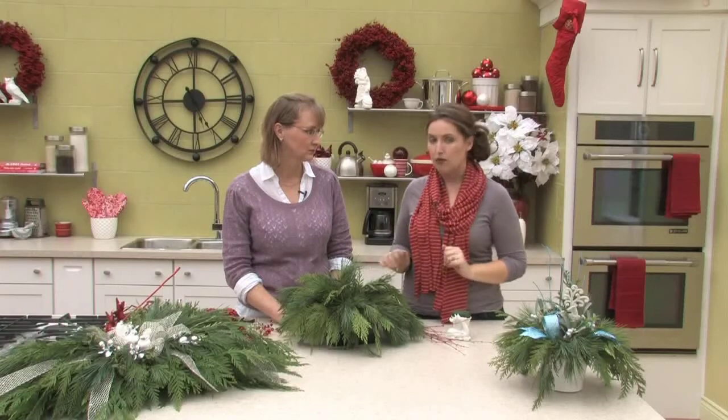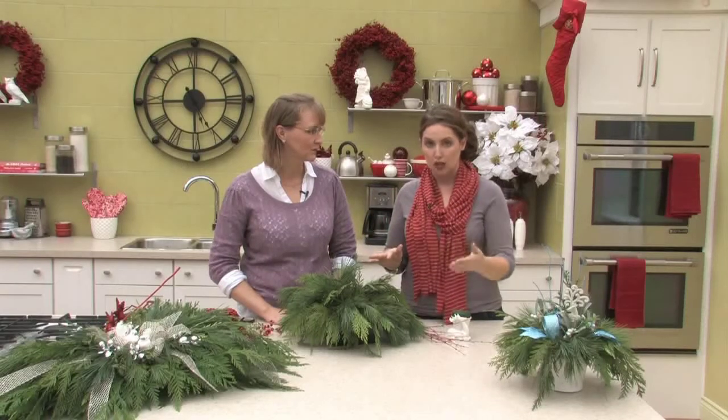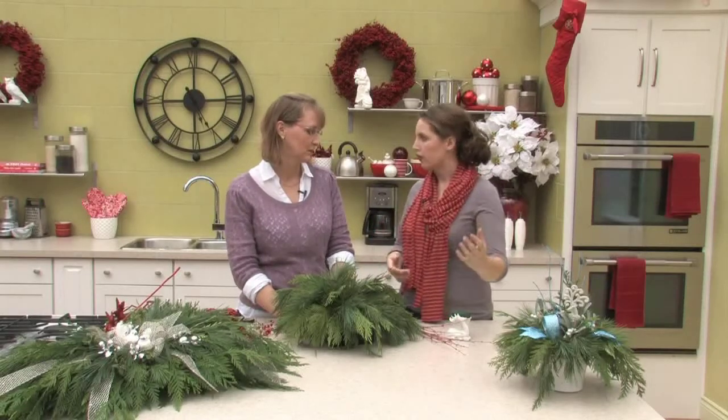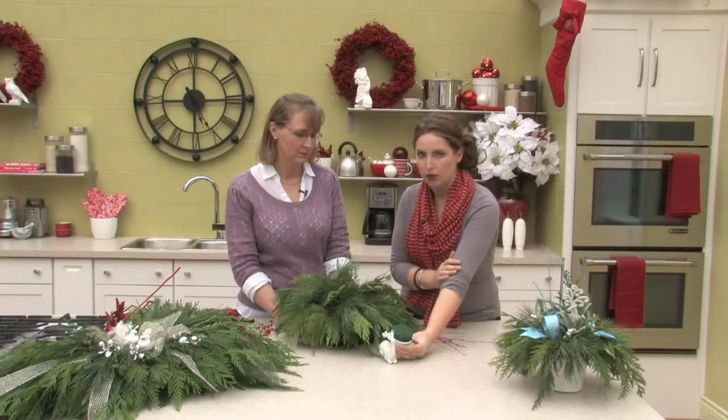We're going to show you how to make a greens arrangement. Of course, if people don't want to mess around with it and just want to pick one up at the store, they can do that too. We have custom planters available at the store, but if you're a little bit creative and want to flex your creative muscles, we can make one ourselves as well. Colleen, you mentioned the medium — inside we use the Oasis Aqua Foam, a floral foam. We've got some packed into this little pot, and that's an example of the foam.